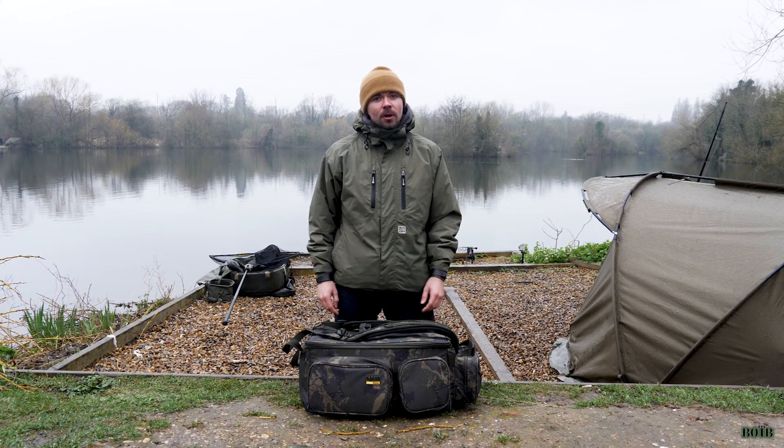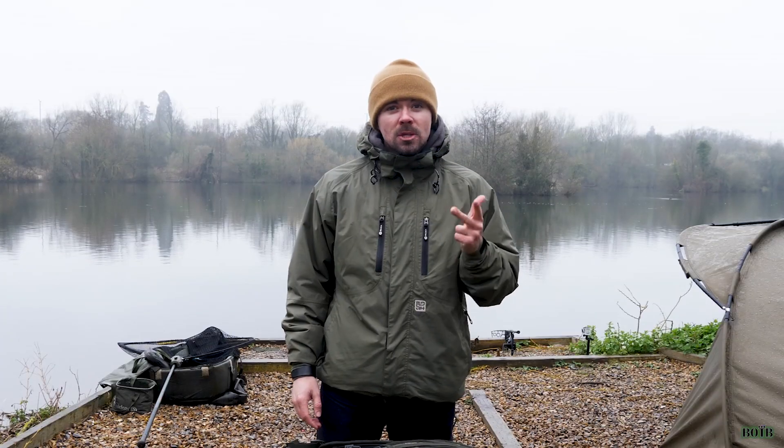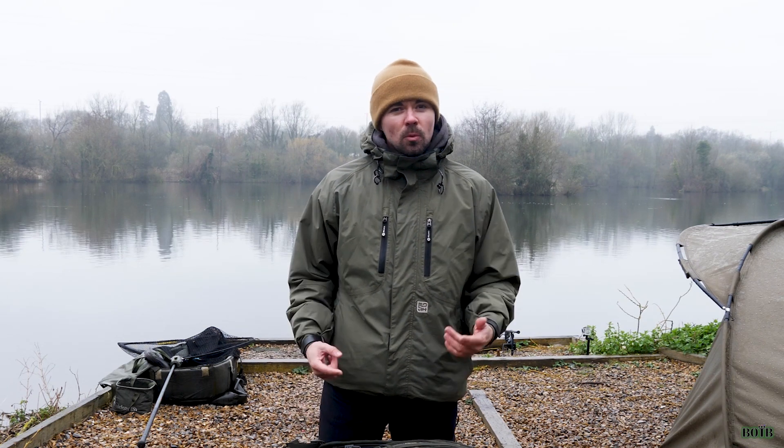What's going on people, it's your boy Ricardo and welcome back to Back on the Bang. In today's episode I'm doing a short product review of my Solar Undercover Camo Ruck Bag, which in my opinion is stylish, affordable, and packed with some decent features. So without further ado, let's crack on with this review.